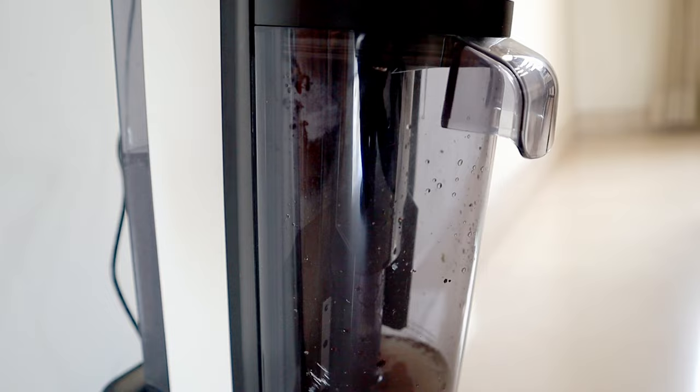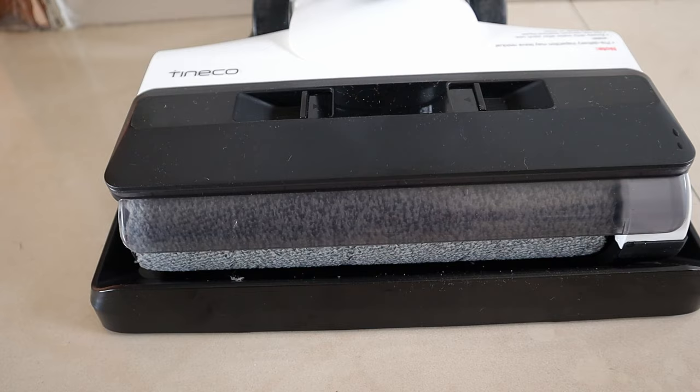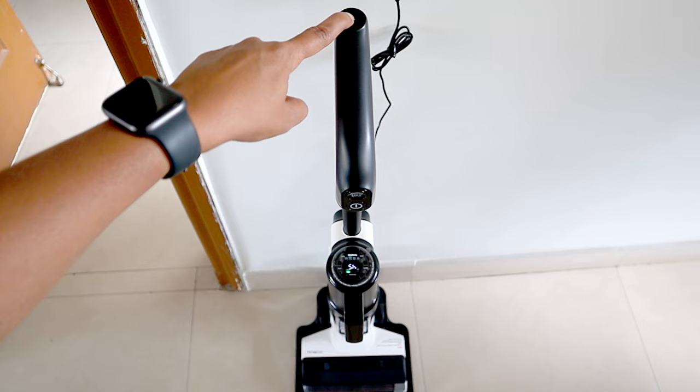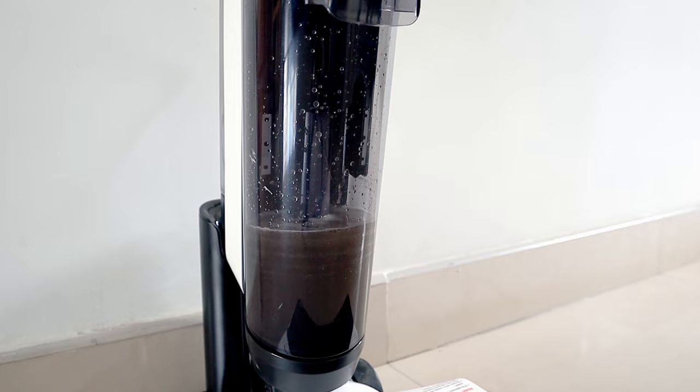One thing to note is that since both wet and dry dirt are collected in the same bin, there is no separate bin for collecting dry waste. One of the biggest pain points about mopping is cleaning the roller brush. The great thing about the Tineco S5 combo is that it can self-clean the roller brush and the channel at the touch of a button — clearing out all the hair, dust, and other debris from the roller brush, leaving it clean as you can see on the screen.